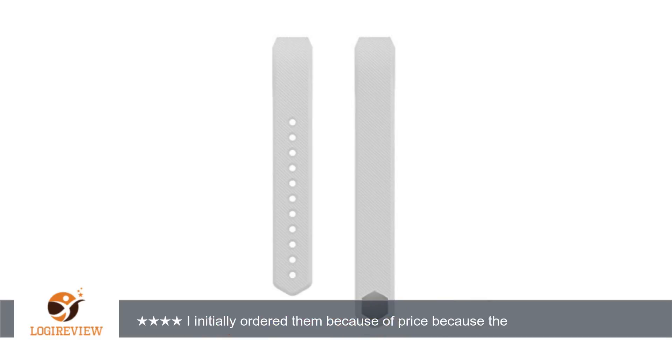A customer wrote: I am so surprised with these bands. I initially ordered them because of price, because the Fitbit brand bands are pretty pricey. They fit well and clip nicely onto my Alta.